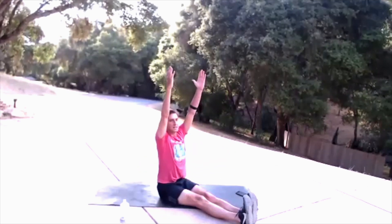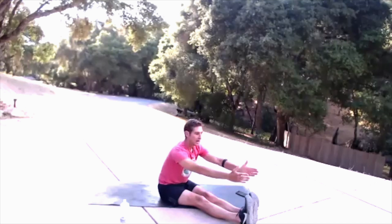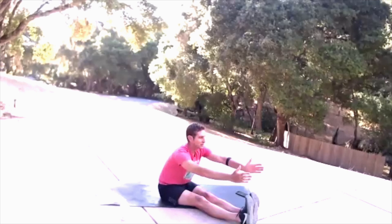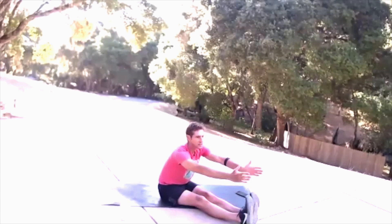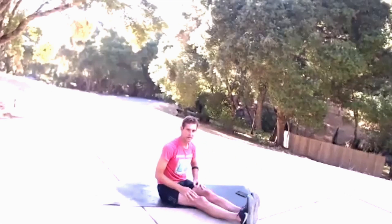Sit tall, plant those sit bones, hands up. Extend from the base of your spine through the crown of your head and reach over your shoes — not over your toes, not actually trying to grab, just trying to reach. Squeeze the top of those legs and push forward from the base of my spine. Hold it, squeezing the backs of those legs into the ground. We hold this for ten, nine, eight, seven, six, five, four, three, two, one.